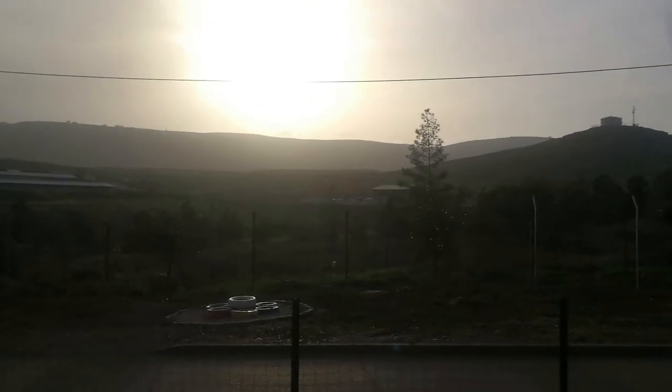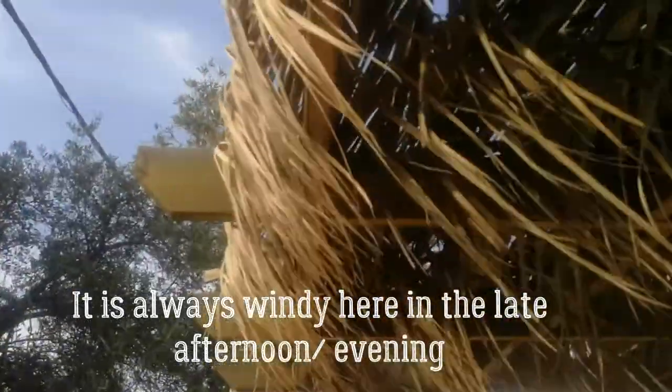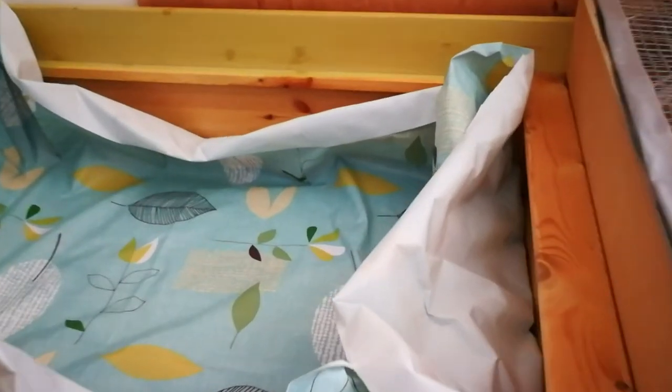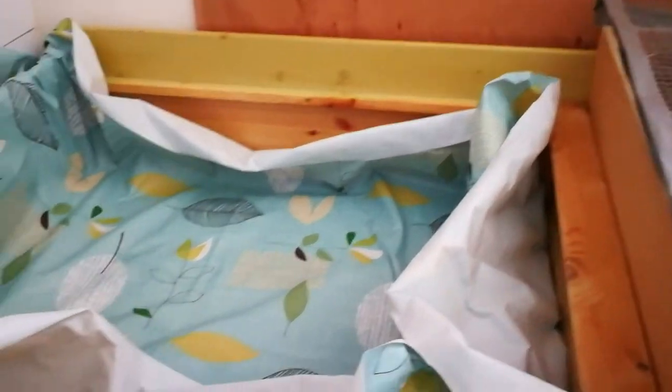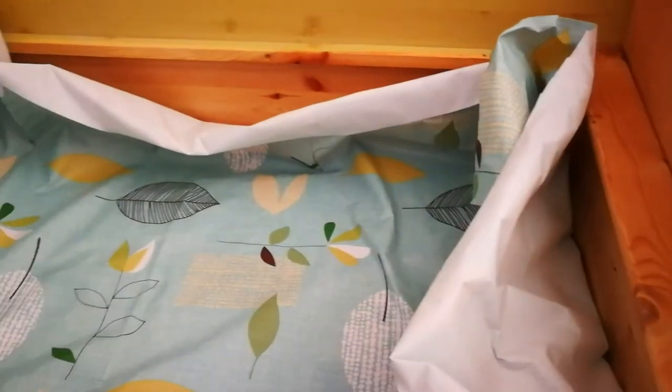Instead of being annoyed by the sun, I came out to see the setting sun over the mountains — it's windy as usual. I have a treasure in the box, but before I take it out, I'll fix the brooder box area. I'll put this plasticky fabric down and then wood shavings on top.